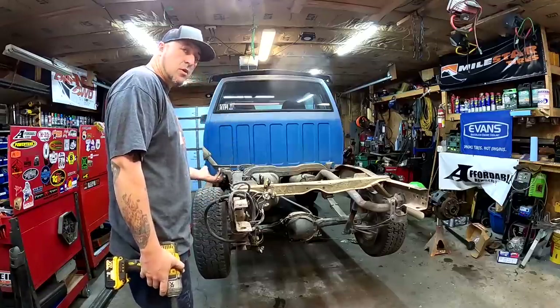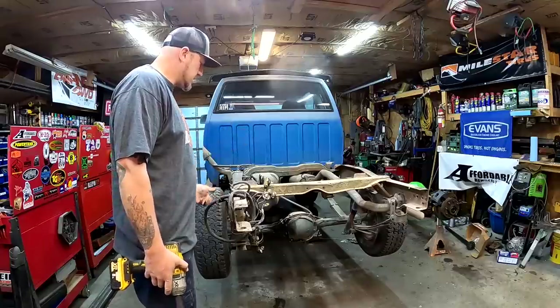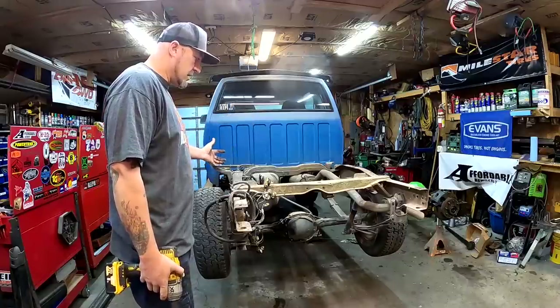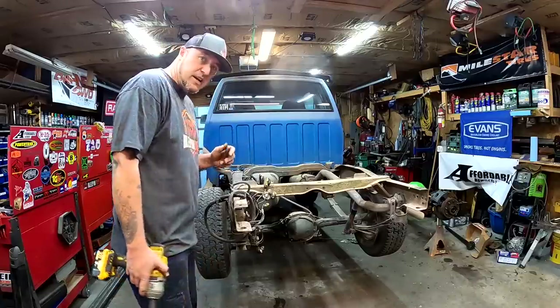Normally, if this vehicle was sprung over, I would unbolt the axle and pull the axle out before dropping the leaf springs. But because it's sprung under, it's going to be easier for me to just drop this thing out, then roll the axle over and pull the U-bolts off. We'll find out.